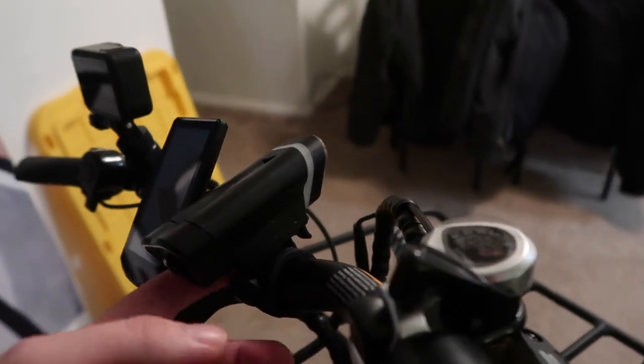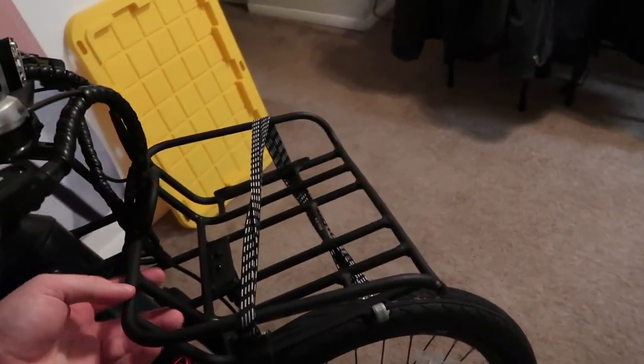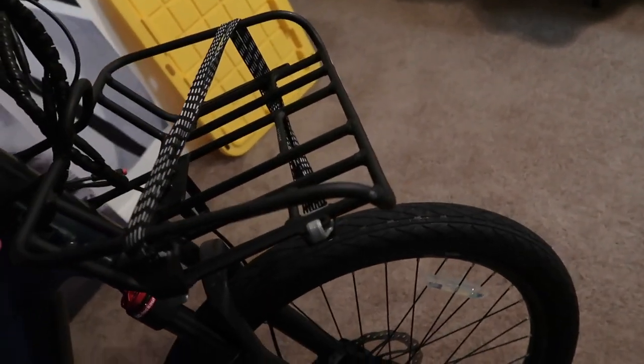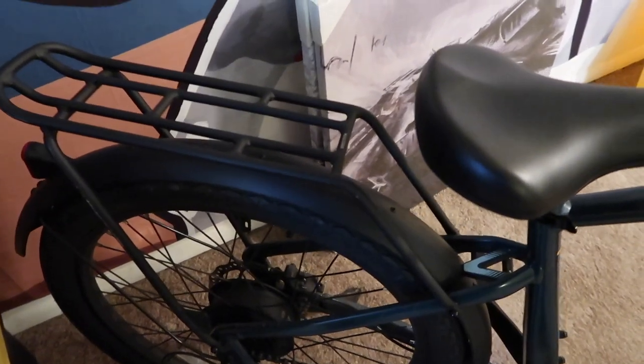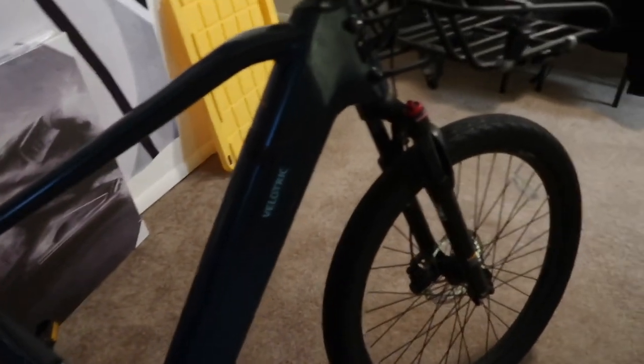This is the replacement light I got — just a cheap $20 light that serves its purpose. It's still a little better than the other one, but there are better ones out there. The front rack was incredibly hard to get on; the mounting points didn't quite match up. The back rack went on a little easier, but it was still really difficult.